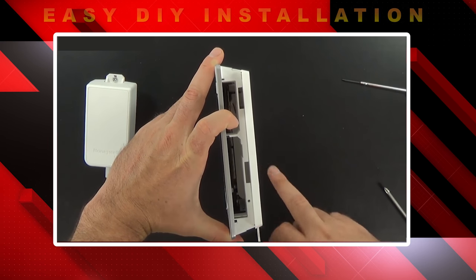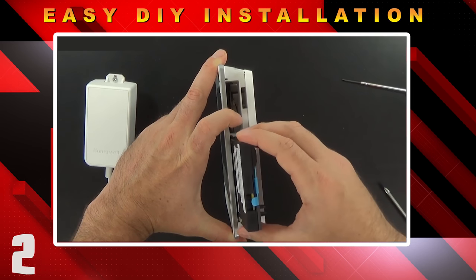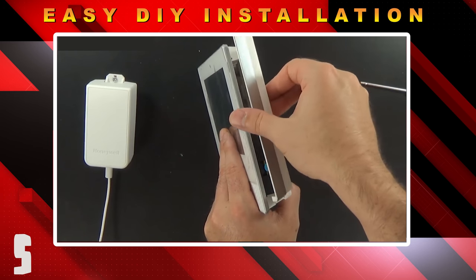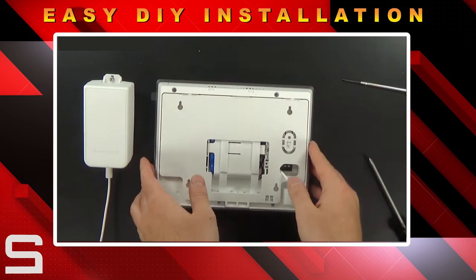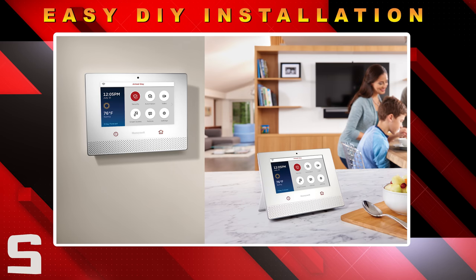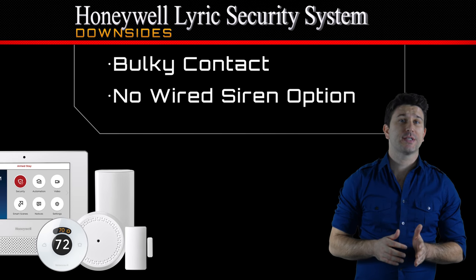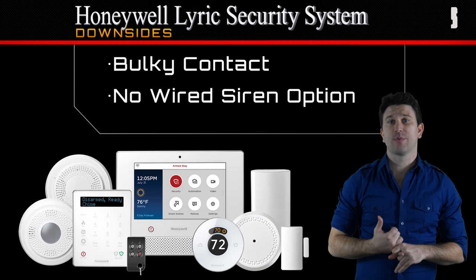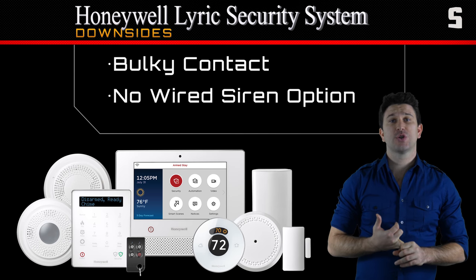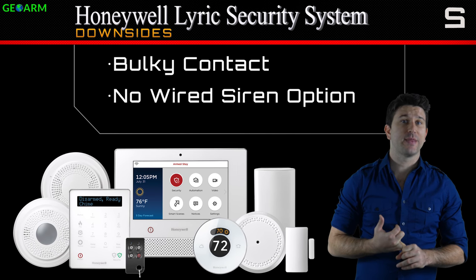Installation of the Lyric controller scores great remarks because all the end user has to do is slide the cellular communicator into place, install the backup battery, and decide whether they want to wall mount or desk mount the control panel. The only downsides to the Honeywell Lyric security system that we could find were that the SIX series sensors are a little bulky, and there's no option for an external hardwired siren like there has been in the past.